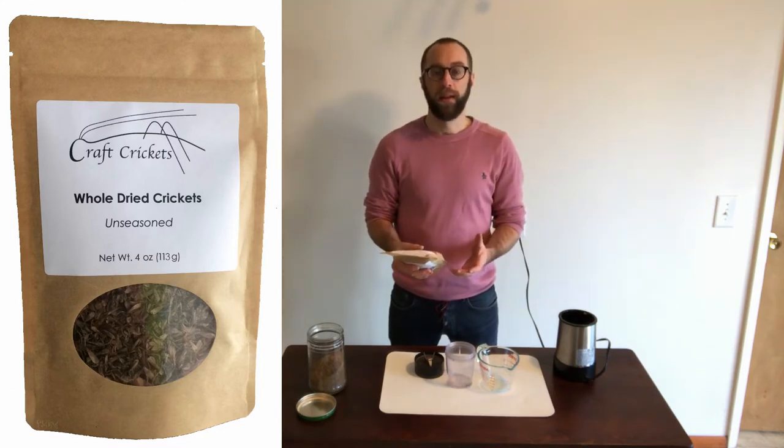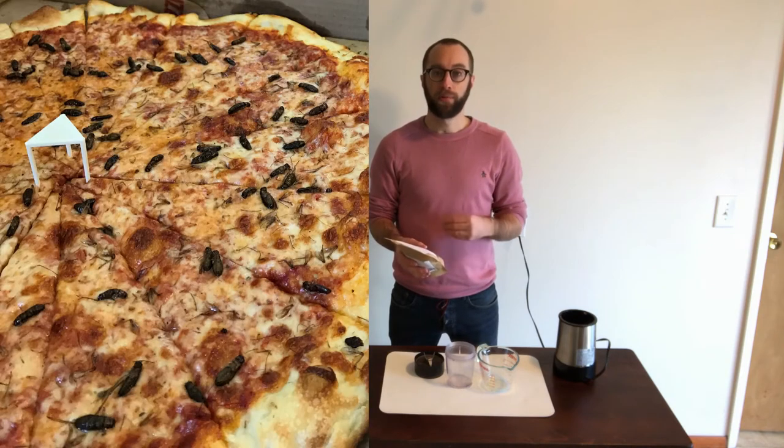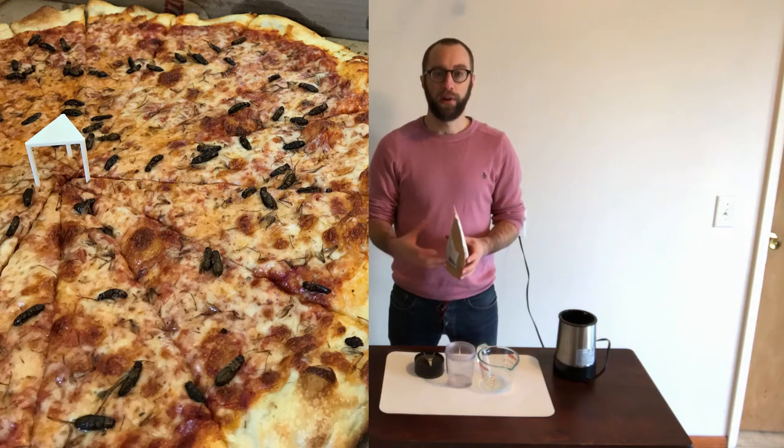The advantage of buying whole crickets is that you have a little more versatility. You can use the whole crickets in your cooking, whether you just want to throw them on top of a salad or on top of your yogurt to add a nice crunch, or you can grind them yourself and have the cricket flour.